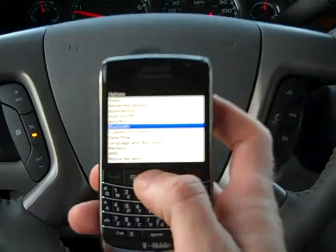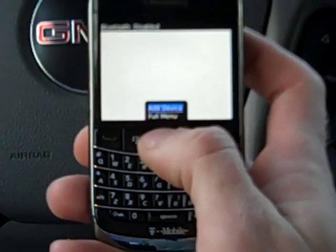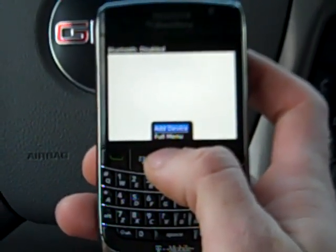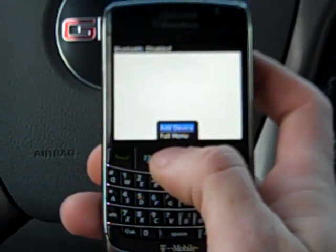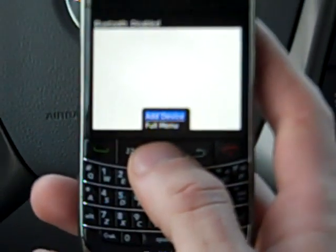So we're going to select the Bluetooth menu on the phone. Once the search is complete, select your vehicle on your phone and then enter the code 7515. Again, the code is 7515.